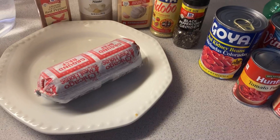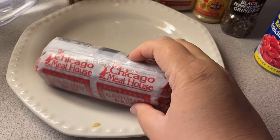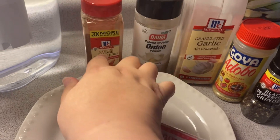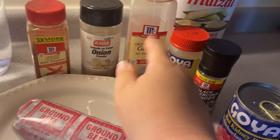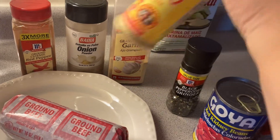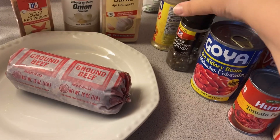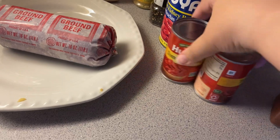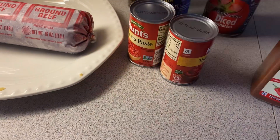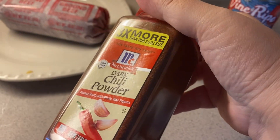All right, so let's get started. For this recipe I'm gonna use some ground beef from the food pantry, some cayenne pepper, onion powder, garlic powder, adobo — love this stuff — some black pepper, some red kidney beans, two small cans of tomato paste, and some diced tomatoes.